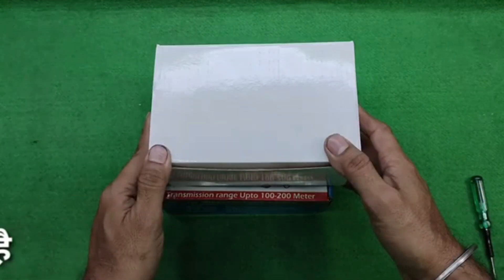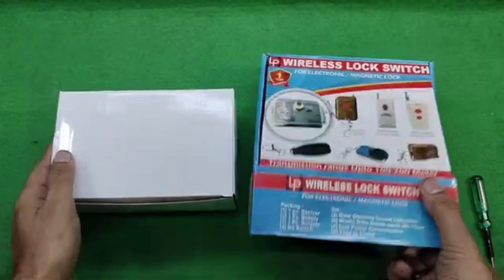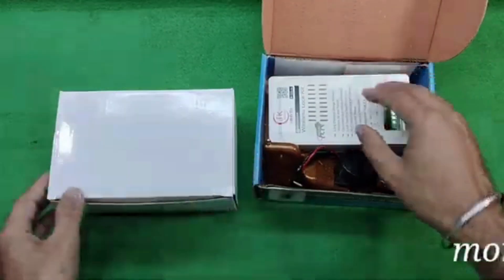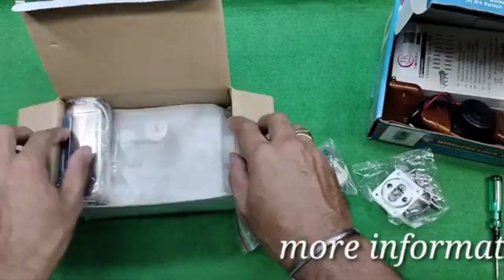This video is regarding the electronic door lock which you can operate from various resources such as wireless remotes, manual switches, manual push button, and also computerized keys. So let's start the video.